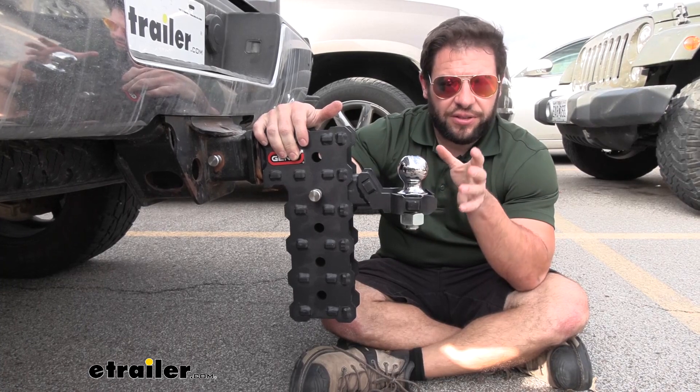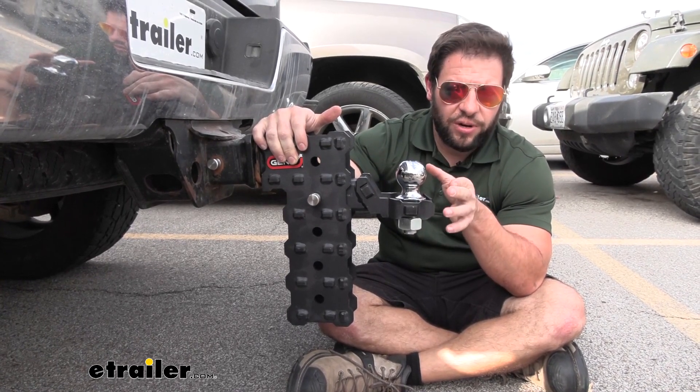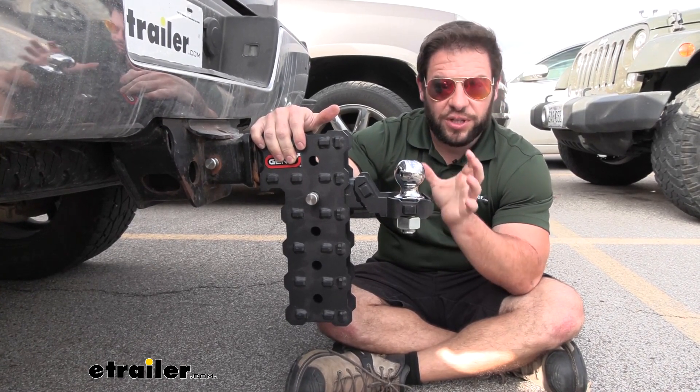The Phantom X can handle 7,000 pounds of gross trailer weight rating, and it's got a gross tongue weight rating of 700 pounds. Just make sure you check your hitch and your trailer and don't exceed that.